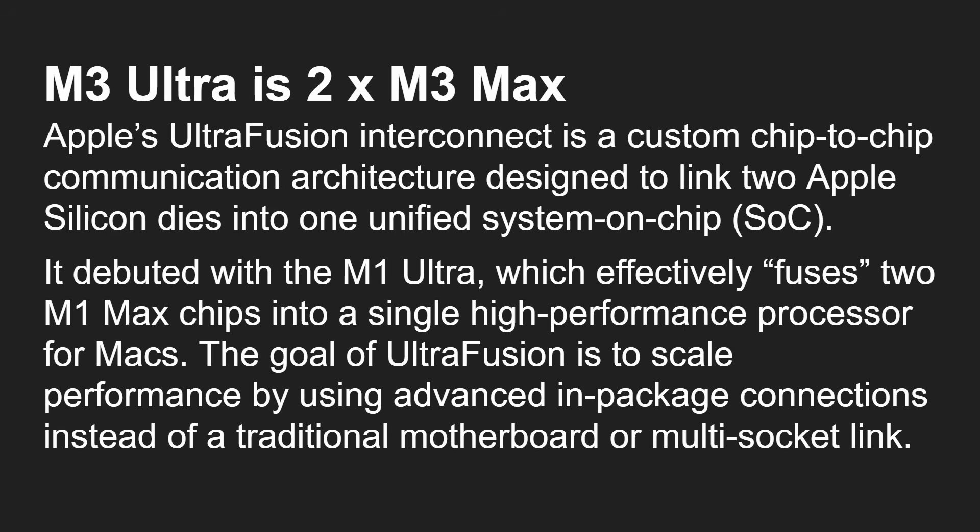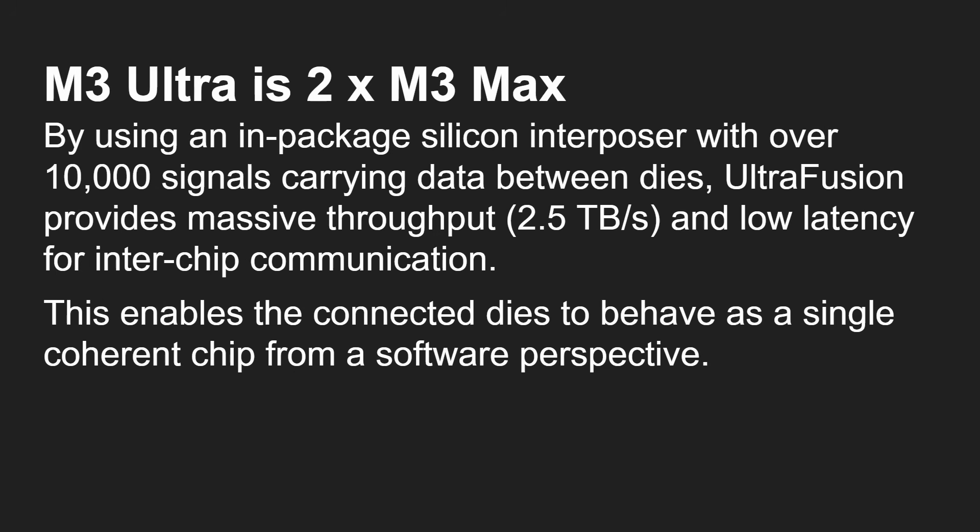The UltraFusion interconnect is a custom chip-to-chip communication architecture designed to link two Apple Silicon dies in one unified SoC. We first saw it in the M1 Ultra, which effectively fuses two M1 Max chips together into a single high-performance processor. By using an in-package silicon interposer — that's the physical way they are connected — the two dies are joined together, carrying over 10,000 signals between them at an incredible throughput of 2.5 terabytes per second.